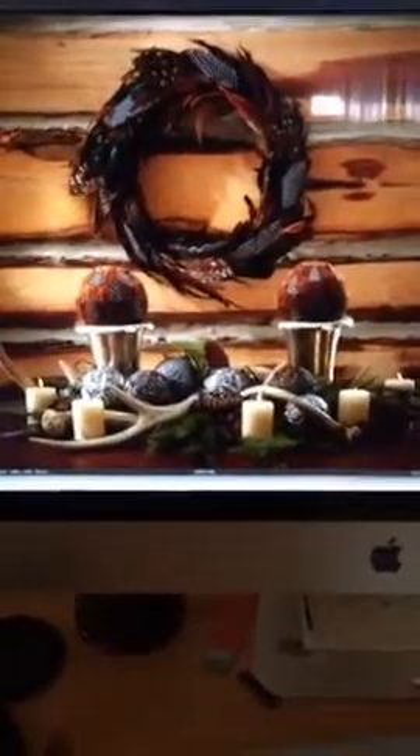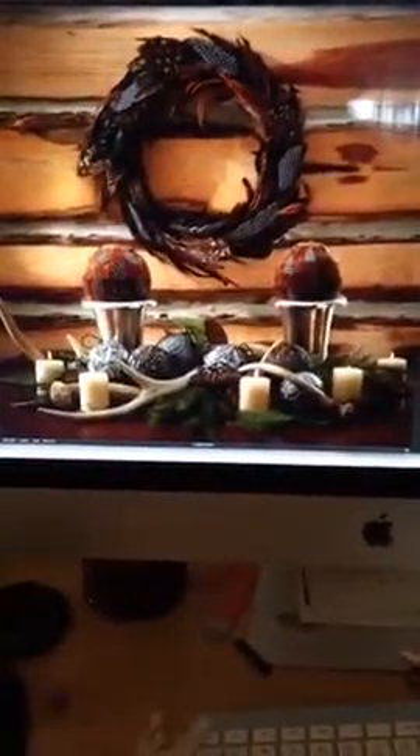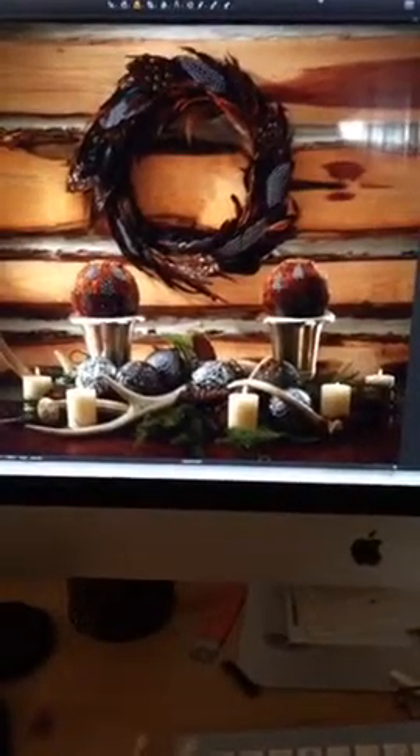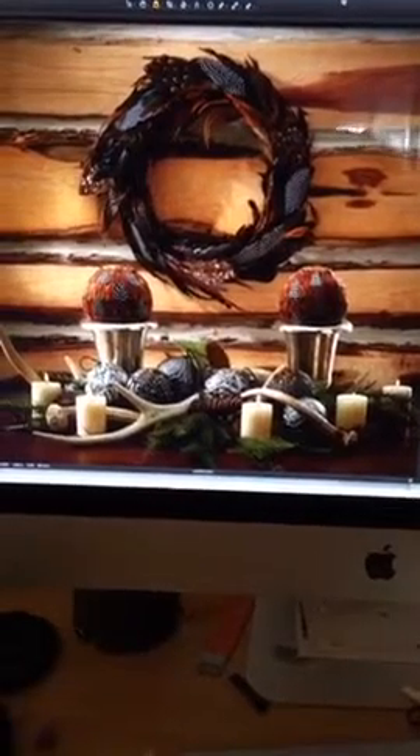First I'm going to show you this shot — this is what I just got through shooting. Sorry, there's a reflection here coming from the window behind me; that's not part of the shot. I want to show you how I did that.